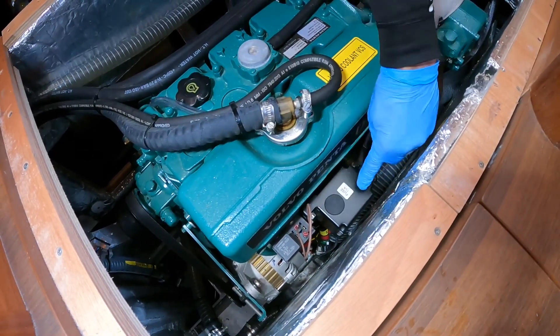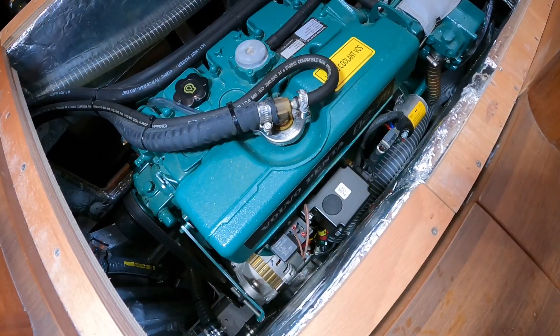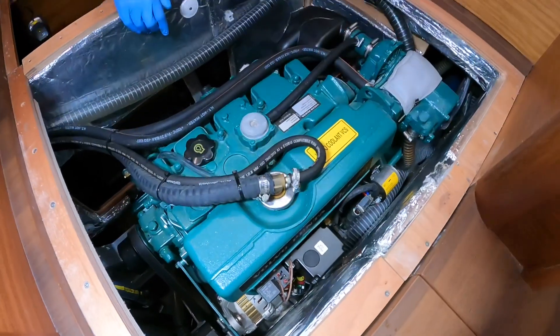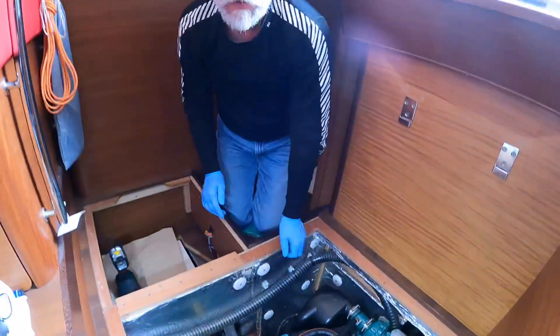There's a fuse in there that's worth checking. But if the engine is not startable by the controls out in the cockpit, that's how you can start it manually.